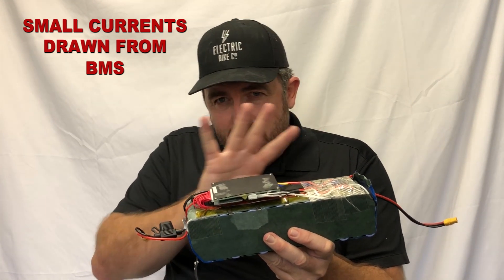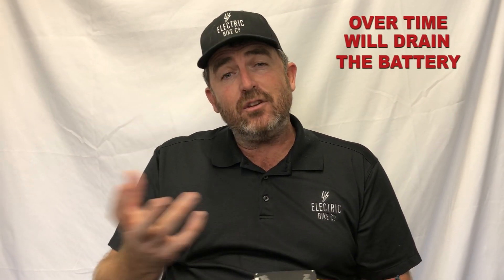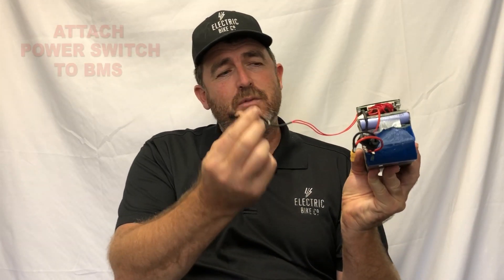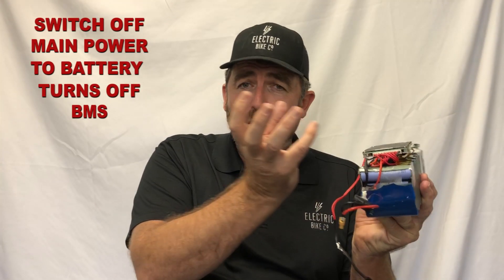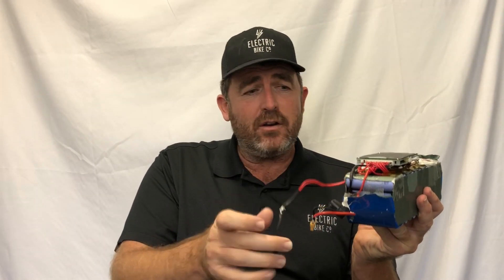The battery management system, because it's trying to balance your cells all the time, actually draws a little bit of current. What that can do is, over time, when your bike has been left for a period of time, it can actually drain the battery and you can't charge it anymore. So what we do is we attach our power switch to the BMS and not directly to the battery. What that allows us to do is when you switch off the main power to your battery, it actually switches off the BMS, and that BMS then won't draw down your battery over time. Once you switch it back on, it automatically activates the BMS and it balances the cells.